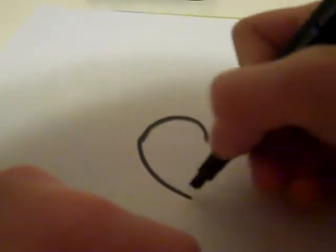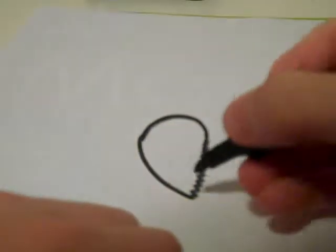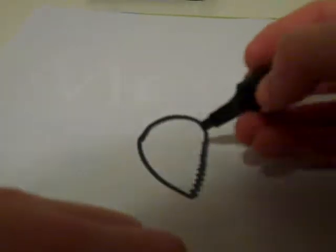So first of all, you want to draw his head. It's going to go like that, then from here it's going to go zig-zaggy. Like that, and that's kind of right there.